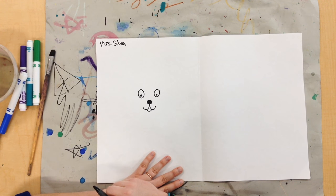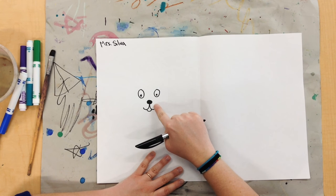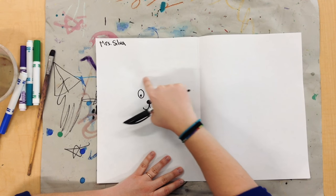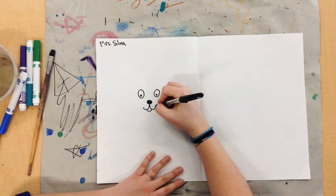Next thing I'm going to do is draw my dog's head. So I'm going to start here and go up and around to connect my dog's head.